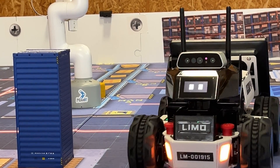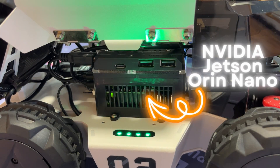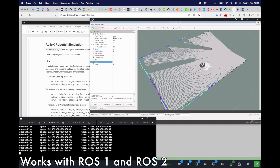Its processing power is the NVIDIA Jetson Orin Nano, which has 1024 CUDA cores, allowing the practice of deep learning onboard the robot. LIMO works with ROS 1 and ROS 2.